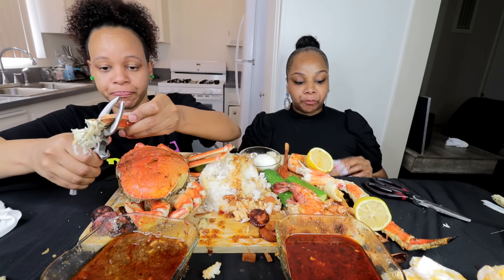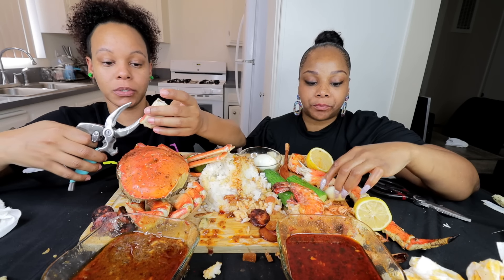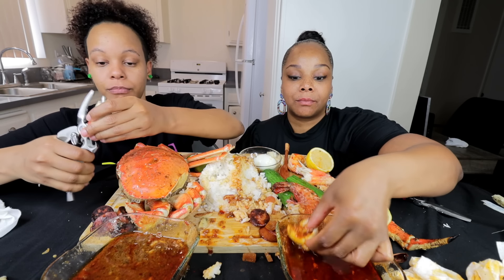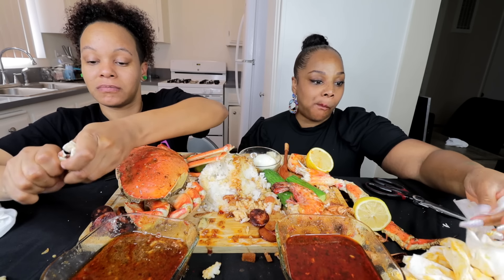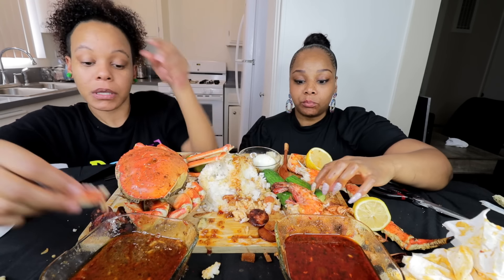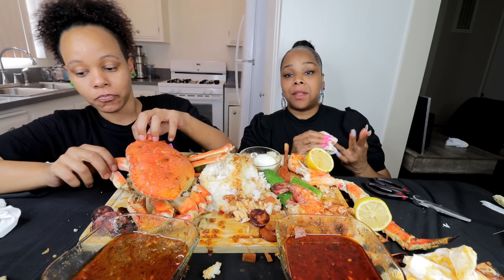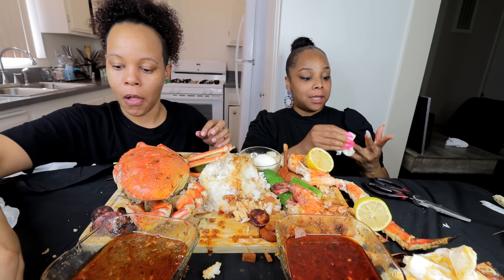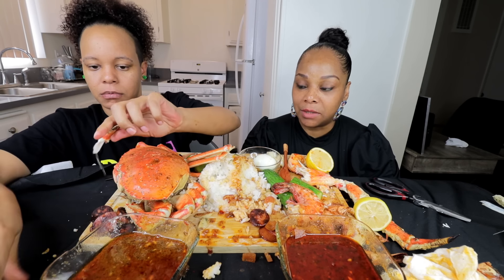I don't get it — I don't understand why people do it. I don't know if every community does that to each other, but from what I've seen it doesn't seem like it's done as much elsewhere. On another note, thank you to everybody who gives us love — 99% of y'all are bomb. They're just bomb.